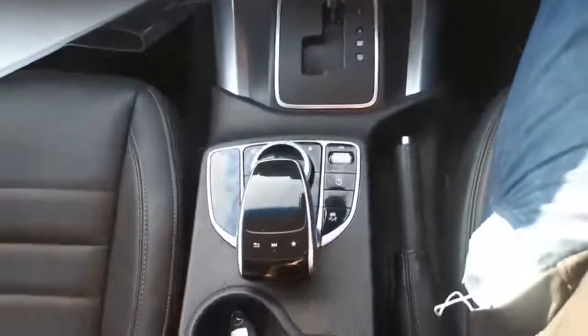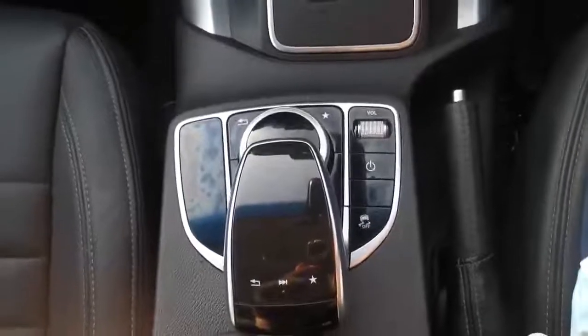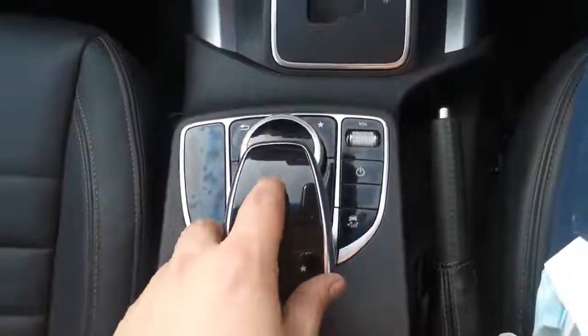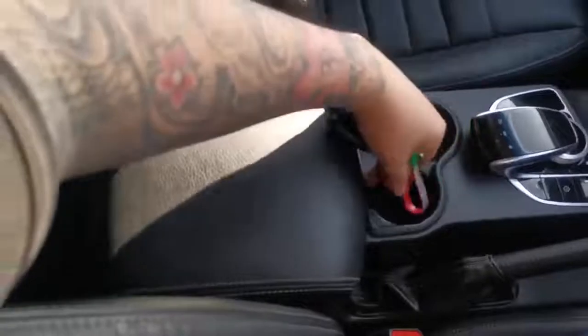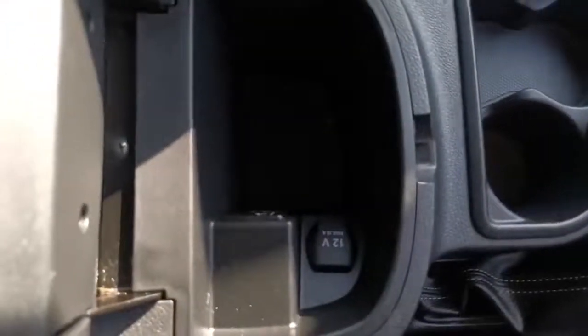Coming further back we have our Mercedes-Benz mouse pad with a few other options. You have the volume and the on/off button for the radio, which will work through your radio display. Further back we have our drinks holder and centre armrest and storage compartment, which again has another 12 volt socket and USB.